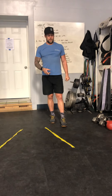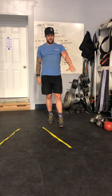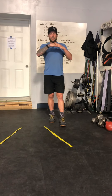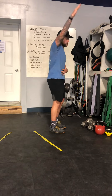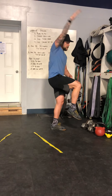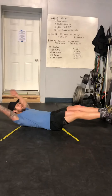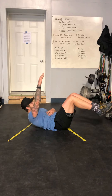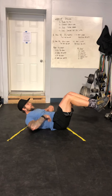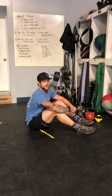A couple of performance points on the V-snap and hollow hold: try to keep that lower back pressed into the floor — you should not be able to push your hand underneath your lower back. If it's too hard, bending the knees or bringing the hands in will allow you to get into that position and press that back into the ground. Tuck in, squeeze. We're going to go through that three times. Have a good workout — see you tomorrow.